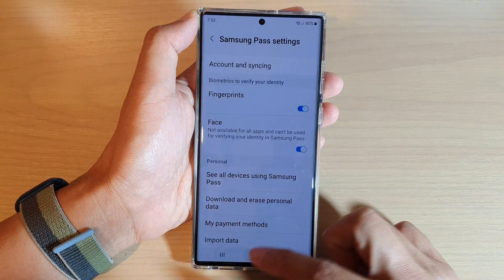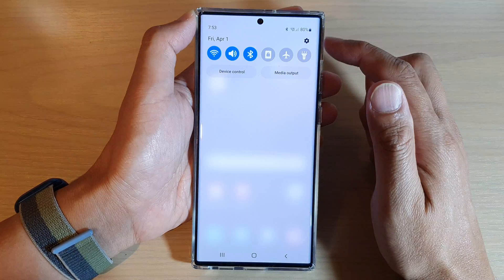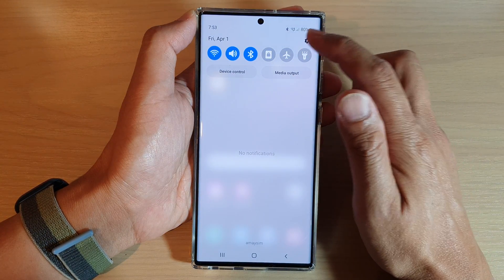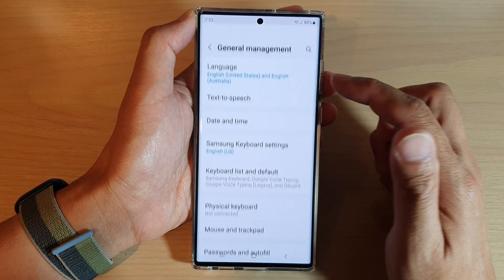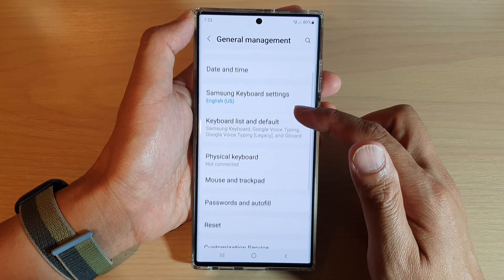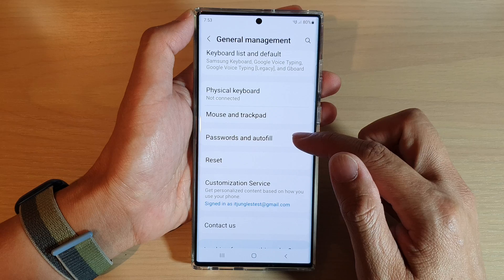First tap on the home button to go back to the home screen. On the home screen swipe down at the top and tap on the settings icon. In settings go down and tap on general management. Next go down and tap on password and autofill.